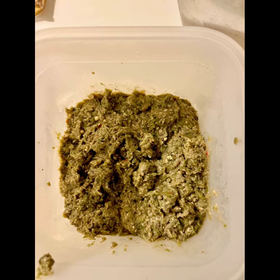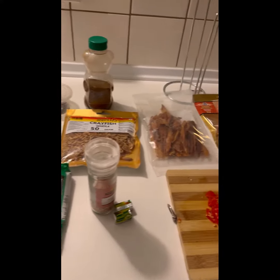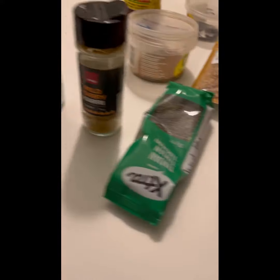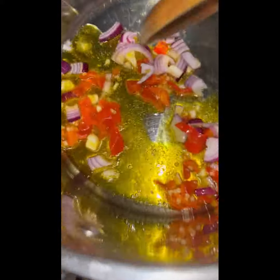I'll put the details of all the proteins and ingredients in the description box below, but we've got curry, thyme, salt, Maggie, palm oil, Cameroon pepper, crayfish, stock fish, chopped onion, garlic, and pepper. I've also got some stew on the side. We bleach some palm oil and put in the chopped onion, garlic, and pepper mix.